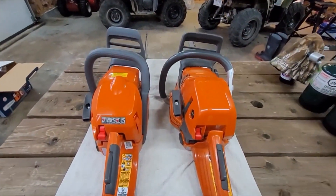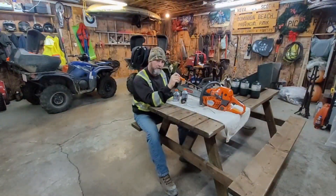The 545 Mark II from Husqvarna is the saw of choice for me, and I hope it helps you guys make a decision on what saw is good for you. Thanks for watching, and if you like this content please like and subscribe to the channel for more videos like this.